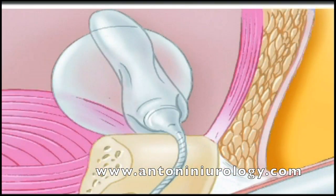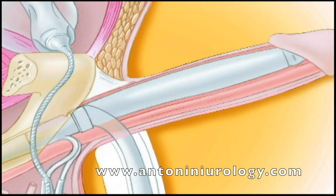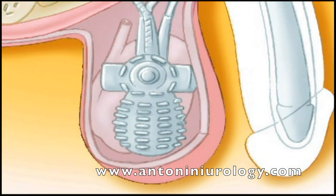Il serbatoio viene impiantato nel basso addome, sotto allo strato muscolare, e viene riempito con una soluzione salina sterile. I due cilindri vengono inseriti fianco a fianco nel pene. La pompa, composta da un bulbo pompante e da un pulsante di sgonfiaggio, viene posizionata nello scroto.